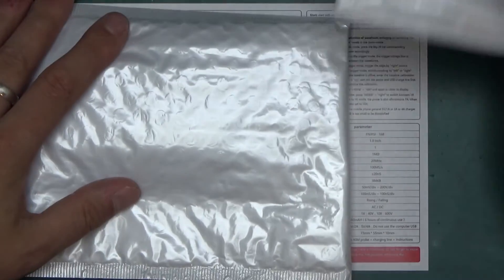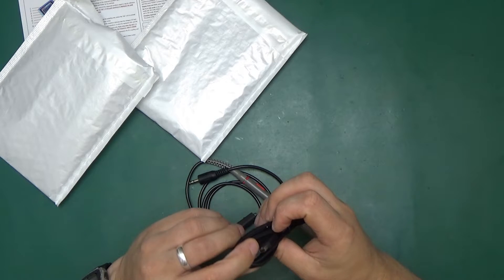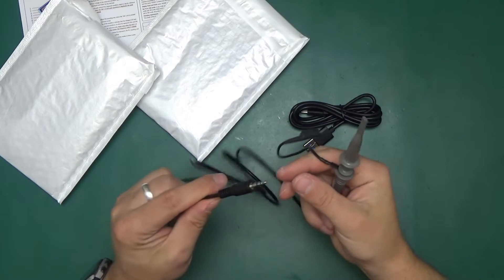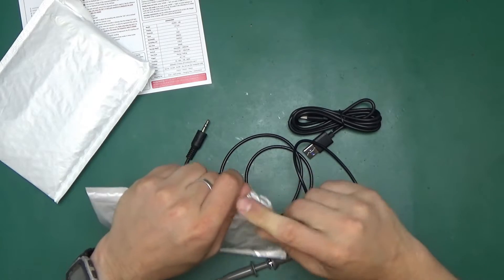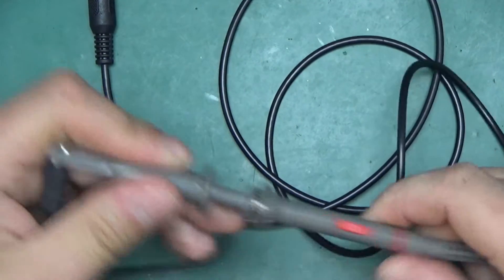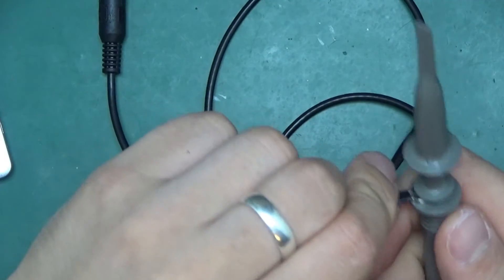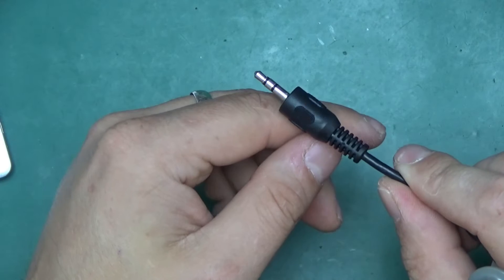Contents include a 60MB probe, charging line, and instructions. We've got two bags — one is the probe, one is the host cable. There's a USB cable with a blue color like USB 3 but it's actually USB 2 to mini USB. The probe is 1X/10X with a 3.5mm TRS connector at the end — a little unusual, but I guess that matches the case, which was originally designed for an MP3 player.